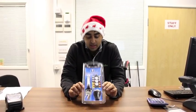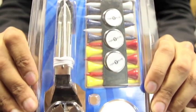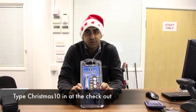Hi, this is Rajiv at Golf Online. Between now and Christmas Eve, we're giving away six items with selected purchases. Before I show you those six, let me tell you about the offer we're doing on the Top Flight Accessory Kit. If you spend more than £50 on an order, we will send you one of these completely free. All you've got to do is type in the code CHRISTMAS10 at the checkout and we'll pop one of these into your order.